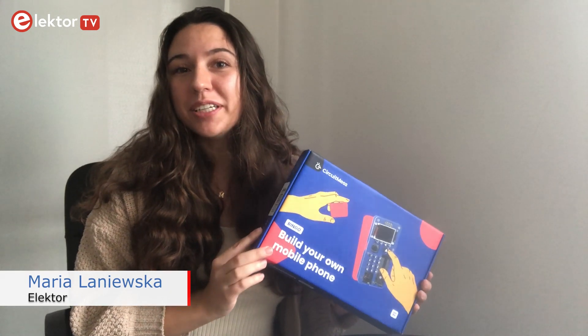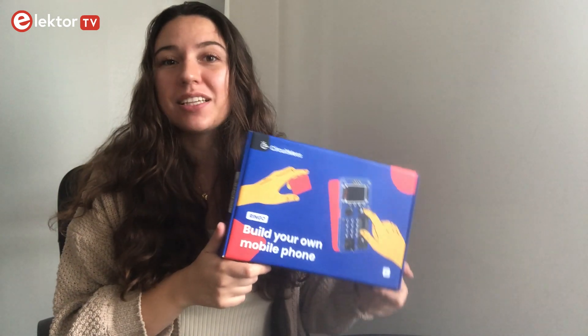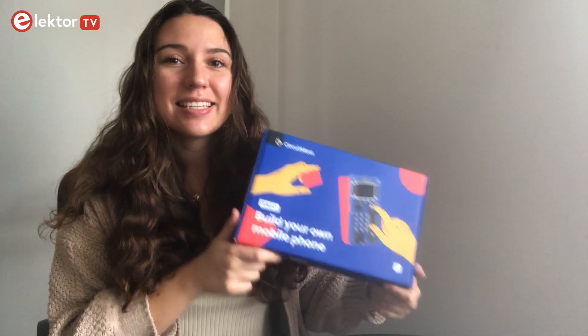Hello and welcome to our new video. Today I want to show you the Ringo kit by CircuitMass, and you can build your own mobile phone with it. So let's take a quick look and see what's inside.